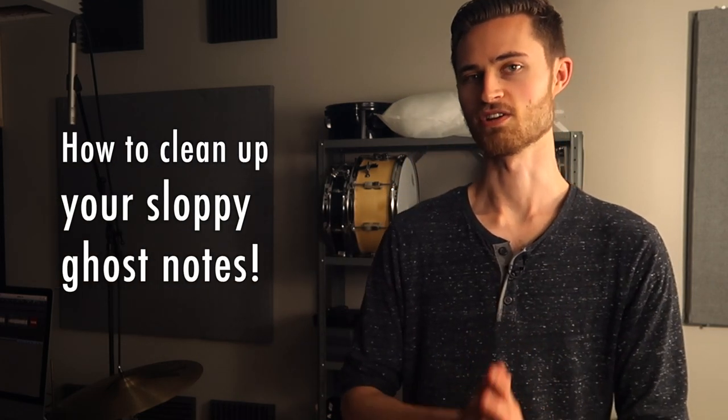Thankfully I came across a drummer who answered this giant dilemma perfectly. His name is Paul Mayberry. Paul Mayberry played on a recording years ago called Hosanna by Hillsong United. This song proved to be a valuable lesson for me personally back when it came out, and it ultimately answered this question about ghost notes later on. I'll tell you how and I'll teach you a quick way you can clean up your sloppy ghost notes.